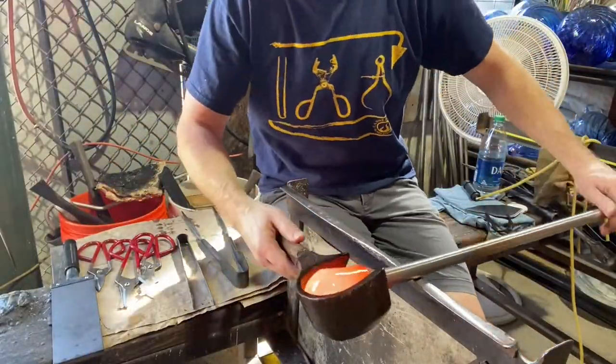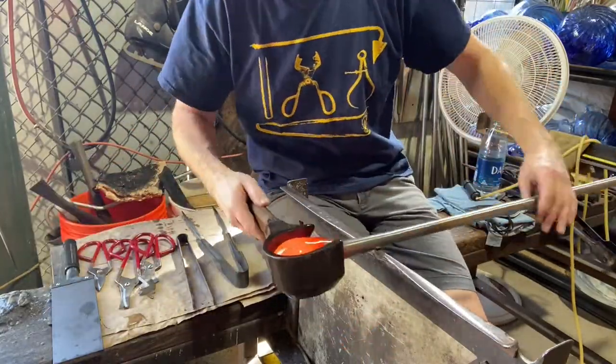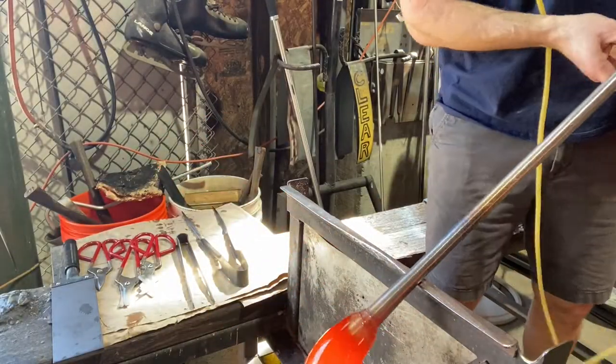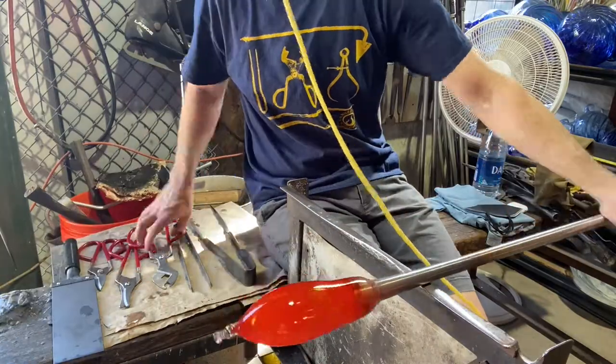Now I've got another gather of clear glass, and I'm going to shape that with a wood block that I keep wet. You can see it'll start to smoke, and then I'll get it wet again — so that shapes it up. Now I'm holding one end down and I'm blowing the bubble, and now I've turned it upside down again so it'll stretch out. You want to get the bubble the right shape, and you want to start stretching into the form that you're looking for.